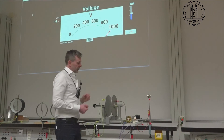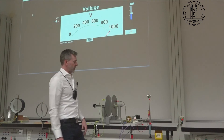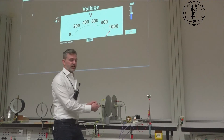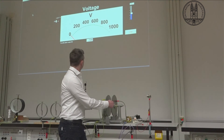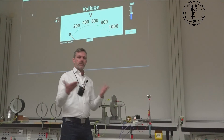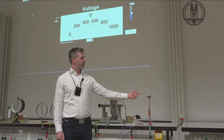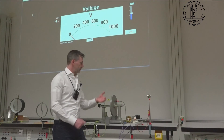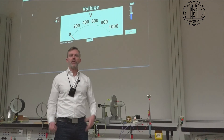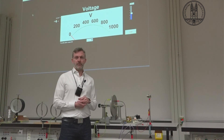It sounds dangerous, but there's not really a lot of electric charge here, so if I touch these two plates it goes back down to zero, basically. What we've done is use a small amount of voltage to create a large amount of voltage using the principle of capacitance. I'll see you next time.